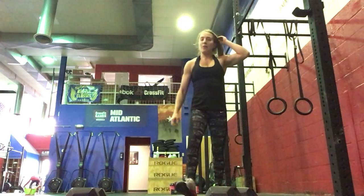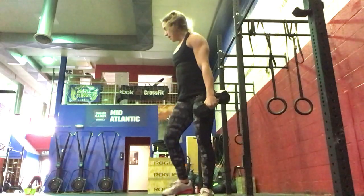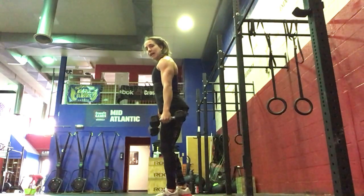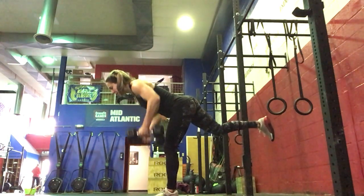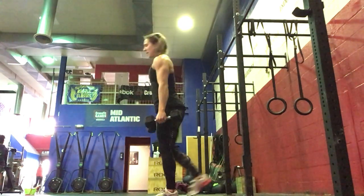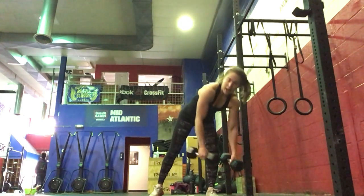After each set, we'll do a set of single dumbbell RDL plus a row. Hinging at the hips for the RDL, eyes on the floor, pulling row, and standing all the way up. Five each side.